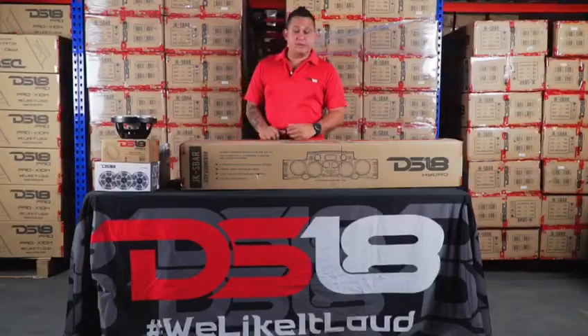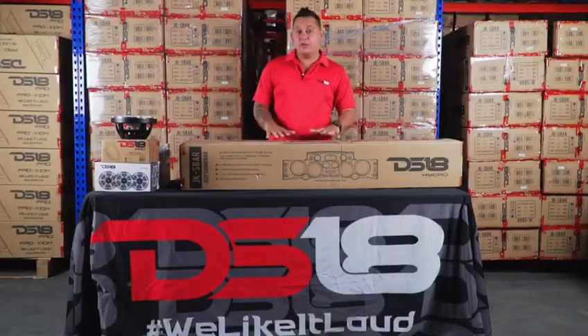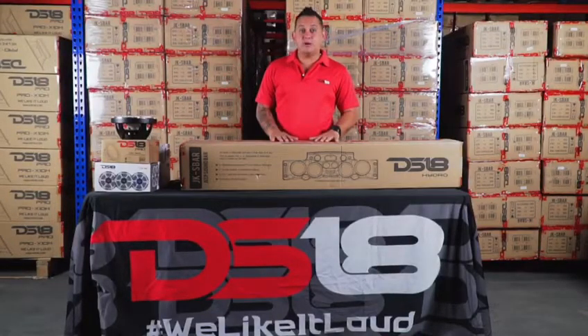Welcome to the DS-18 unboxing videos. I'm Mr. DS-18, and today we're going to show you guys the JKS Bar.